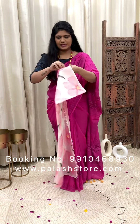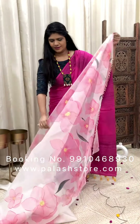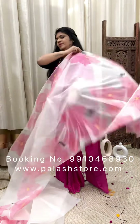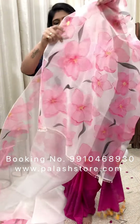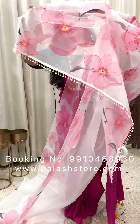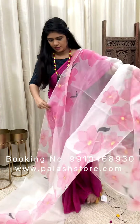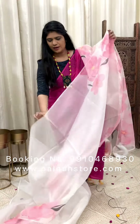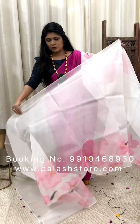This is a very beautiful piece. This is how the palla looks. You can see the delicacy of this fabric — pure organza silk. The palla is highlighted in this way, and the other body portion will remain plain. It's a hand-painted pure organza silk saree with a muslin blouse piece.